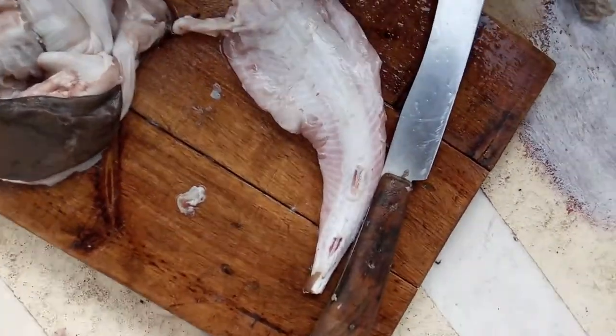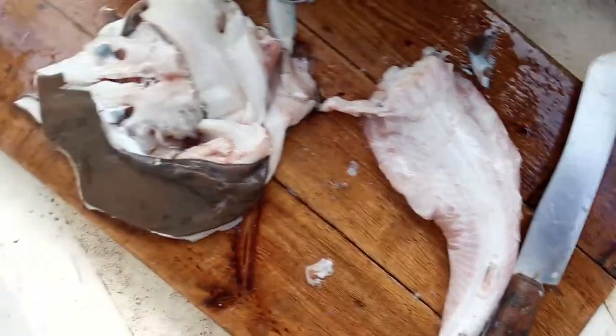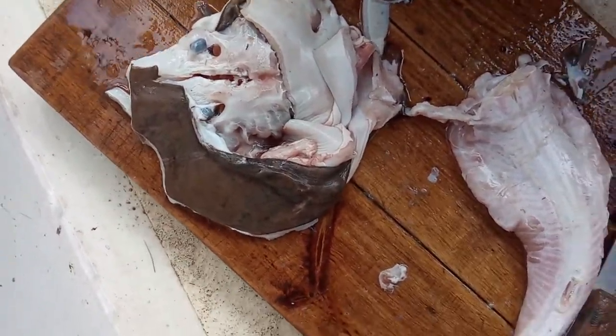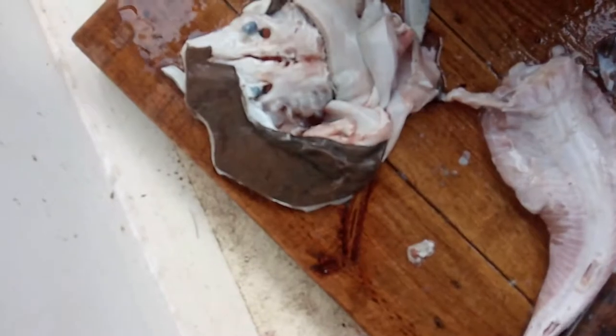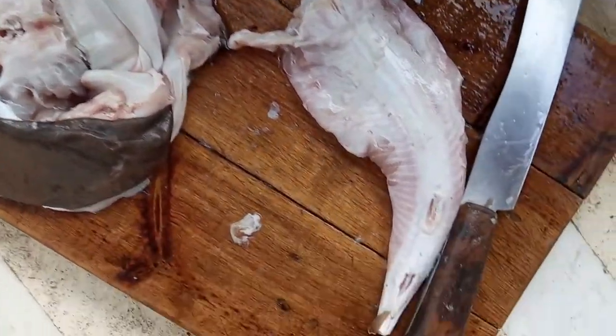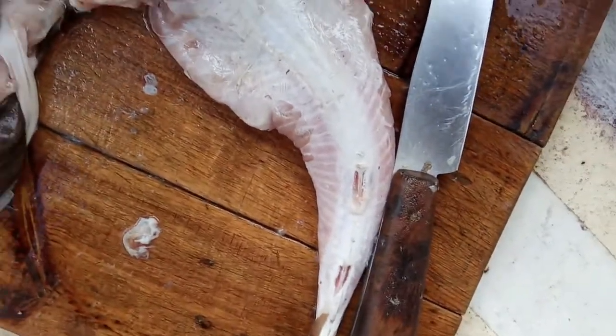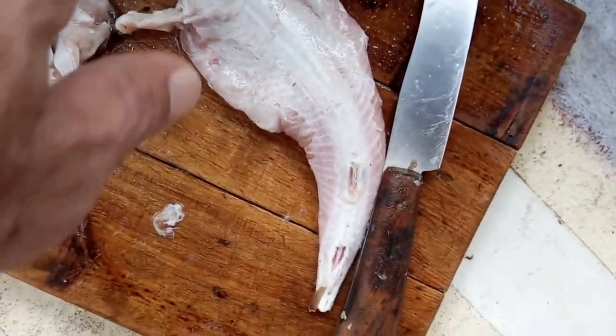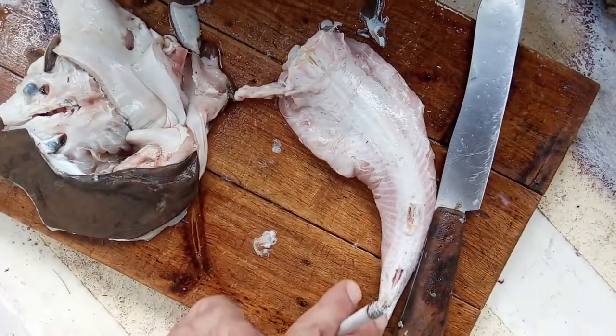I caught an electric ray today and this is what's left after cleaning it. The wings are full of the electric generating cells and they're not edible. But the skin peels right off — it's related to sharks, so there's no bones, just a cartilage spine down the middle.